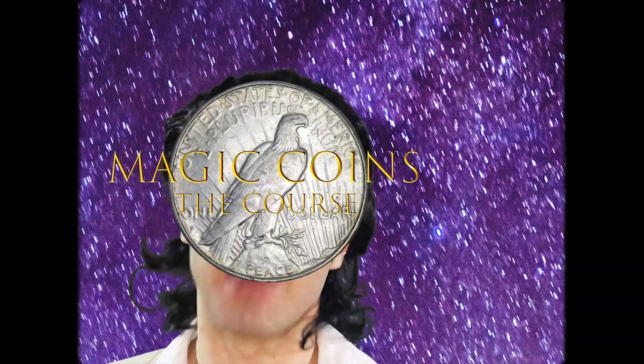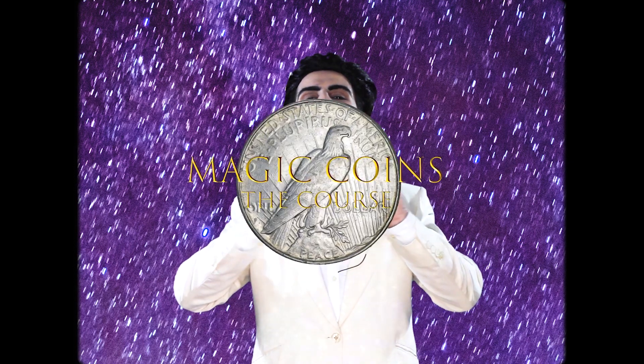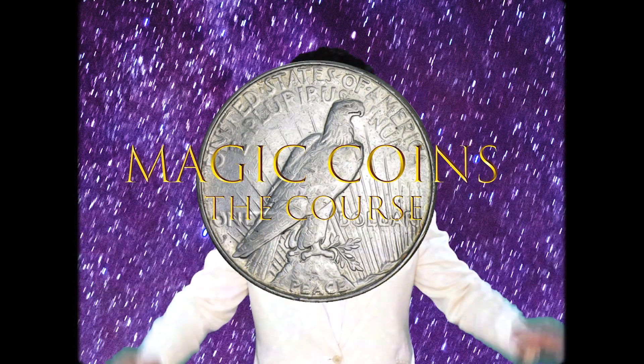Magicoins, the course. The only course in coin magic. It's Magicoins. Watch out for the coins, because they are magic. Come on in. You'll make new friends and learn new tricks. Welcome to Magicoins, the course. It's the only course in coin magic.